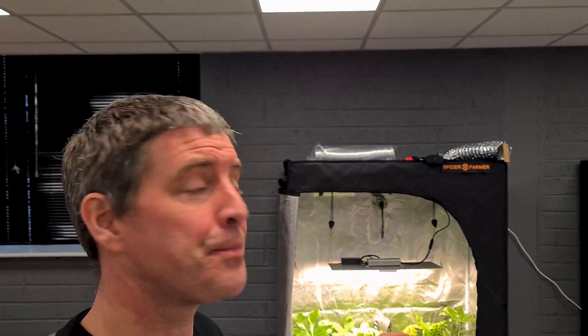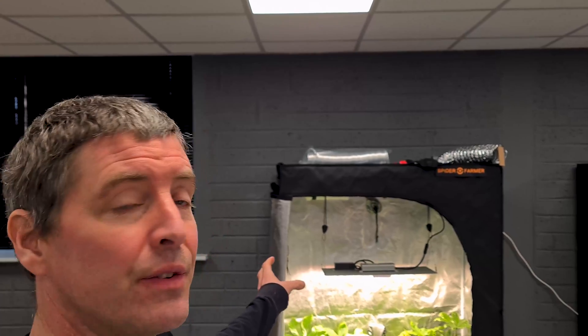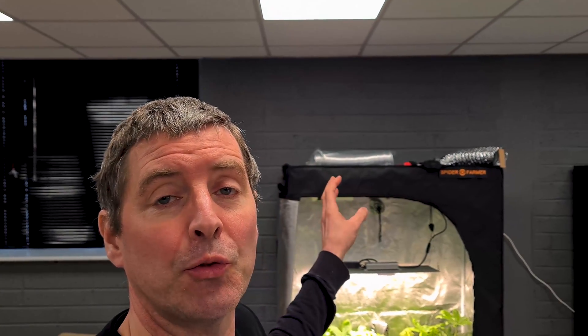Welcome back to the YouTube channel. Today we have a full complete kit review by Spider Farmer — it's their SF-2000 kit. It's got their 200-watt quantum board style light and a 4-foot by 2-foot, or 120 by 60 centimeter, grow tent. This is one of my favorite grow tent sizes; it fits neatly into an alcove in your living room or bedroom, and it's a good enough size for a single person for personal use.